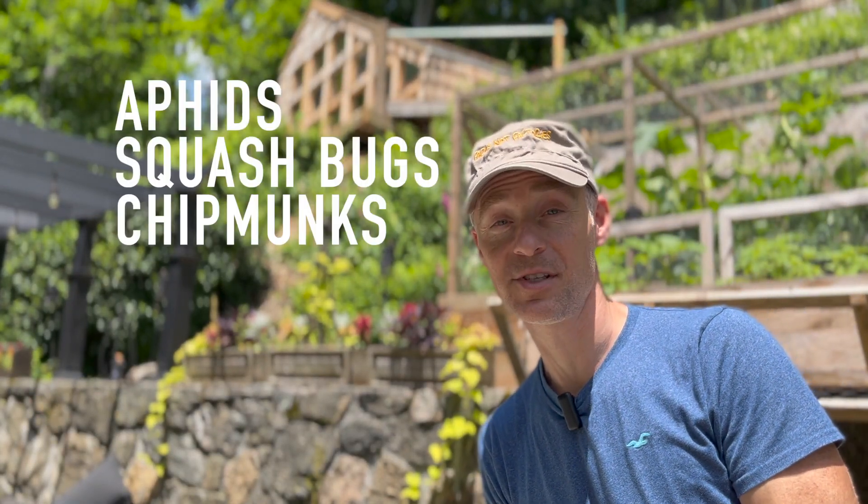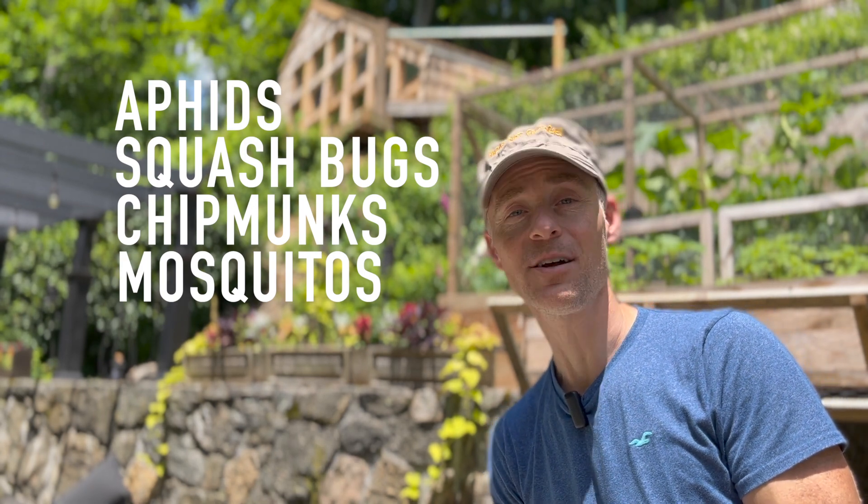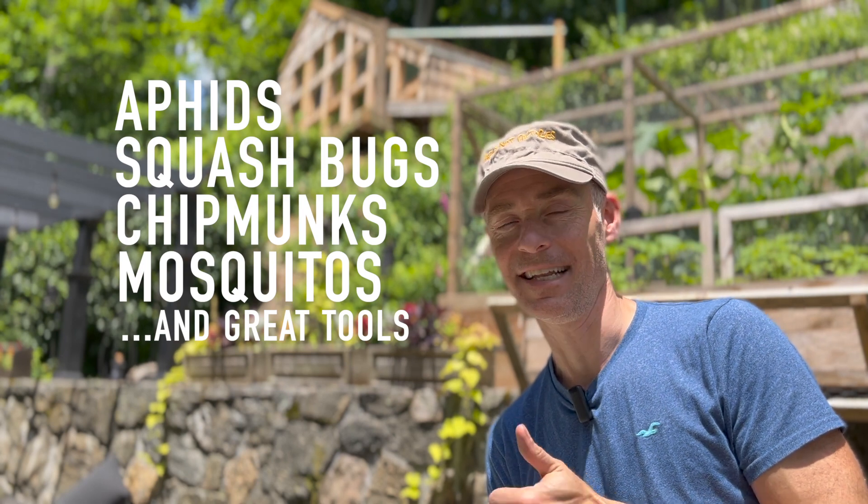In this video I talk about getting rid of aphids, squash bugs, chipmunks, and mosquitoes, as well as drawing beneficial insects into the fight. I also mention some great non-chemical solutions that are excellent at getting rid of pests.